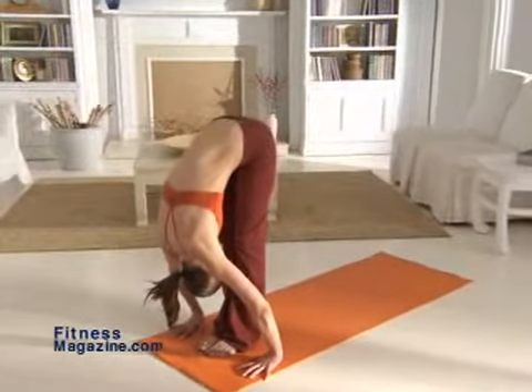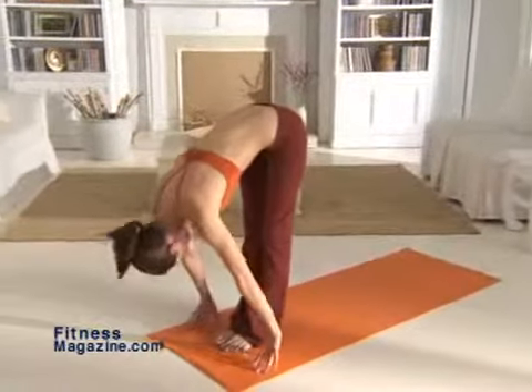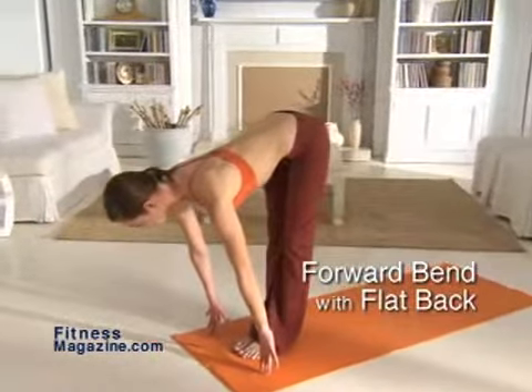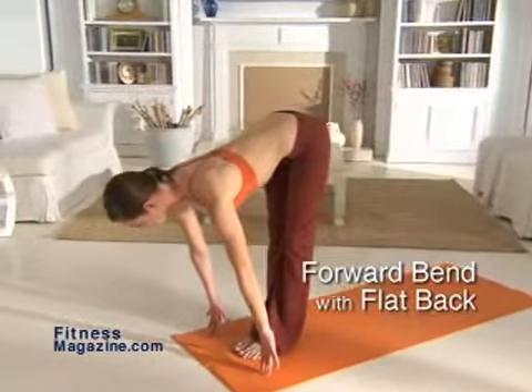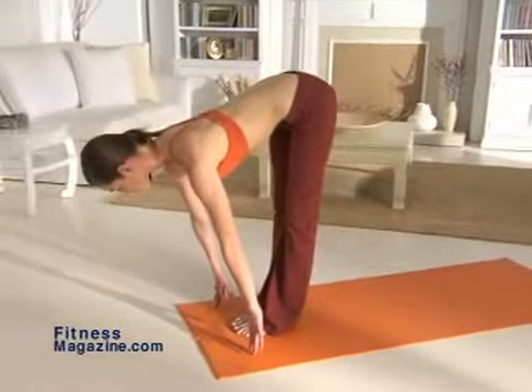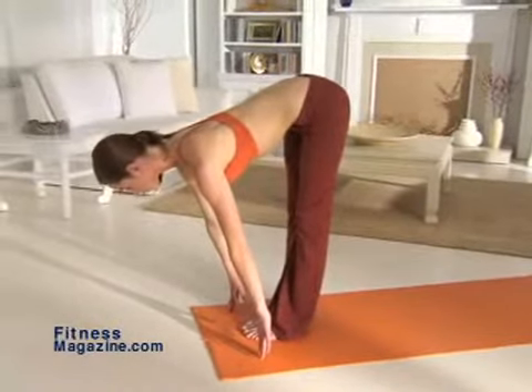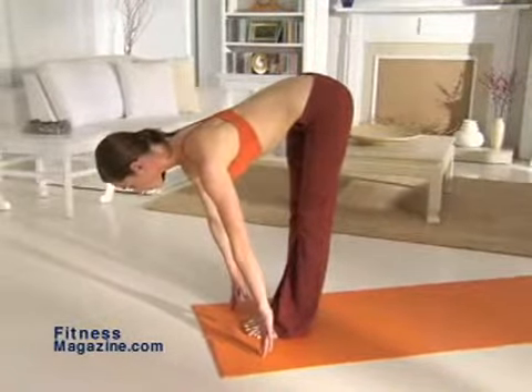From the forward bend, with your feet together and your fingers on the floor in line with your toes, move into a flat back, inhaling as you raise your torso to waist height, keeping your back flat. Bring your gaze forward, reaching with your tailbone away from the top of your head. Keep your head aligned with your spine and your navel pulled in. If you feel tightness in your hamstrings or lower back, or if you can't reach the floor, bend your knees.